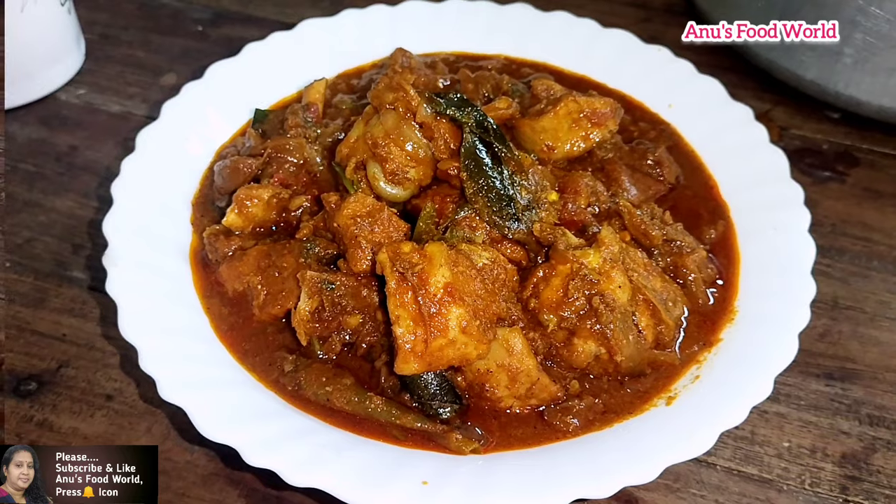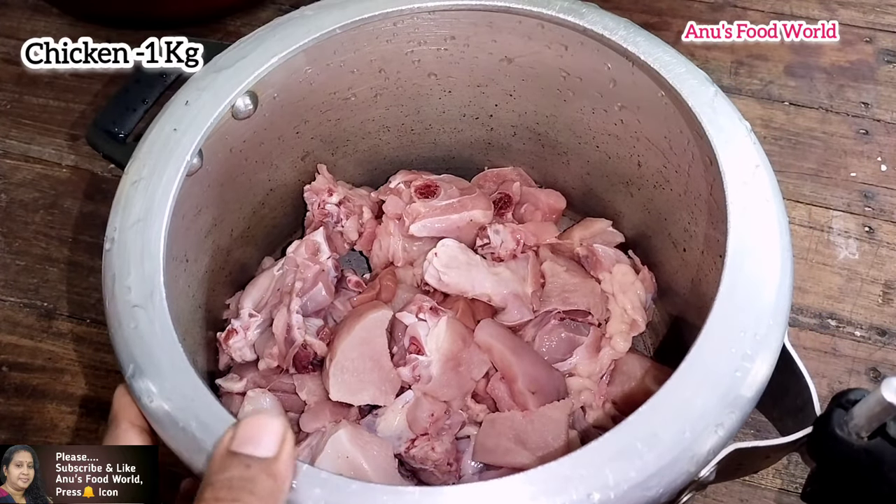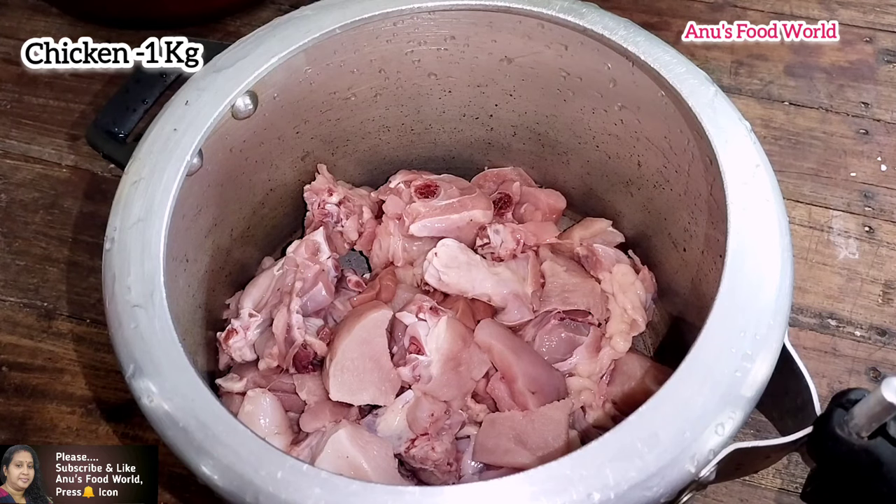Let's start with this. Now, in our kitchen, we are ready for cooking. I will prepare a chicken for cooking in a cooker.